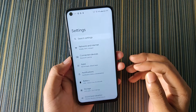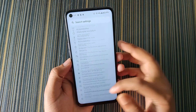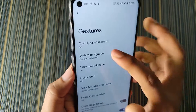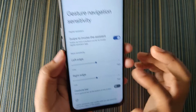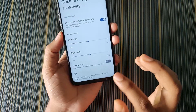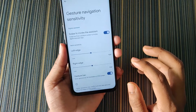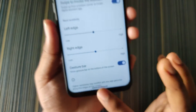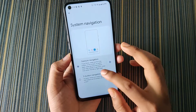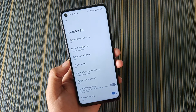In AeroS we don't get that much customization, but I'll talk about some options. In System we get the usual Gestures, and in Gesture Navigation we get an option called gesture bar. If you turn it off, the gesture bar disappears and the IME button space under the keyboard also disappears. Similarly if we turn it on, the gesture bar and IME button space appear. I like to keep it off because I don't like the IME button space.